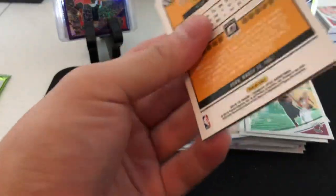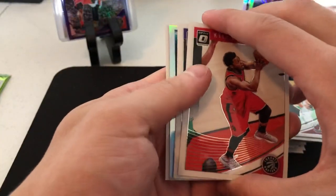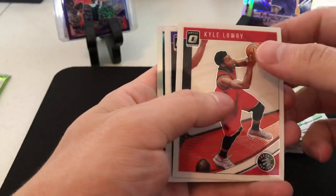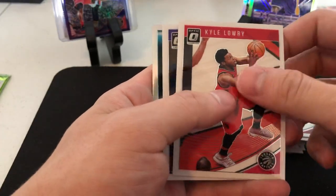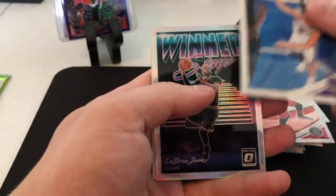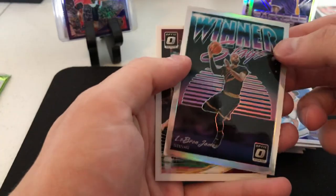What if there's a Luka auto - auto retail? Surprisingly I have not seen Luka one time in these. Kyle Lowry, Bogdanovic - we're just gonna go with the LeBron James winner stays.